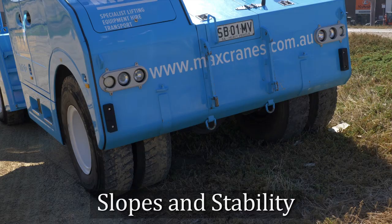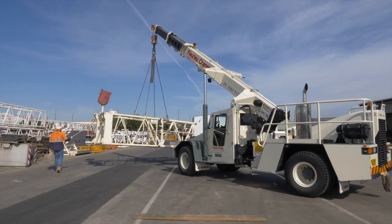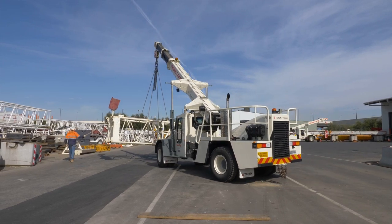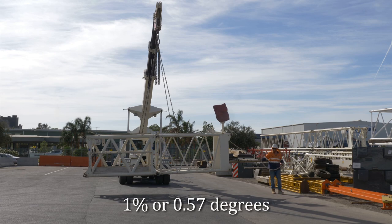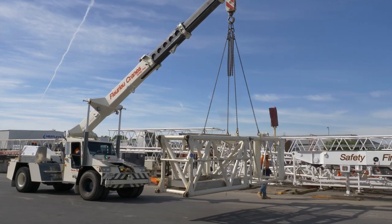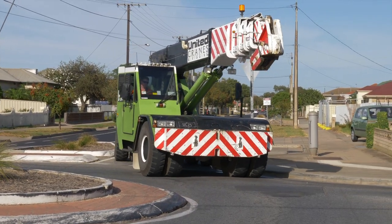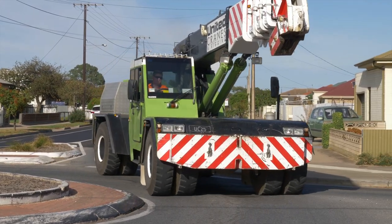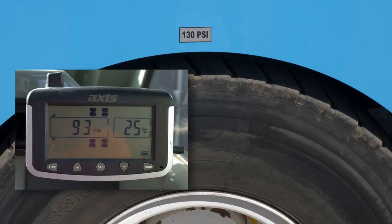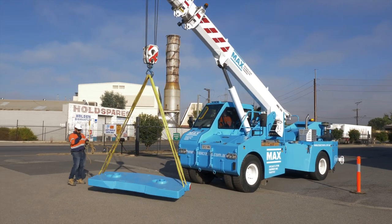First, we will look at sloping ground and how this affects stability. Pick and carry cranes, designed to Australian standards, are designed to work on firm, flat, and level ground to within 1% or 0.57 degrees. In practice, ground this level is not always available, as even the camber on a road would exceed these limits. Other factors can equally affect stability, such as the difference in tyre pressures or a slight depression or soft spot on a haul road.